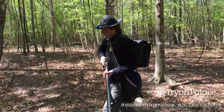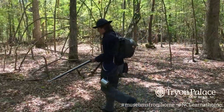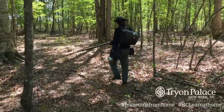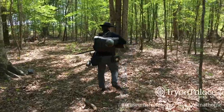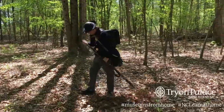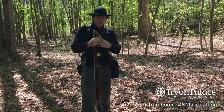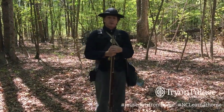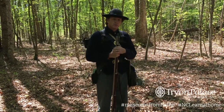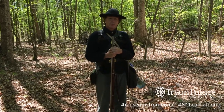Let's get started. Hello, welcome. My name is Gary Riggs, I'm the Interpretive Programs Coordinator for Tryon Palace. Today we're going to do a video about soldier's life.